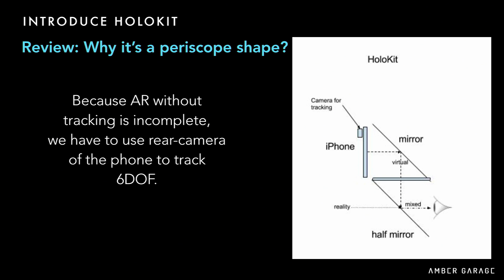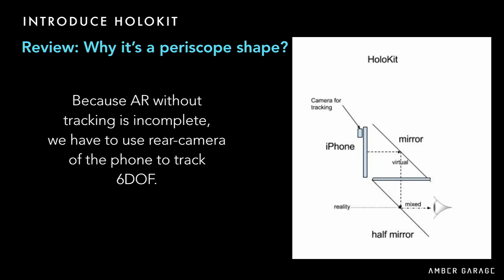You might ask why HoloKit looks like a periscope shape. Tracking is the key for AR experience — without tracking, AR is just a heads-up display, which is very boring; the image just moves with your head. We have to use the rear camera of the phone to achieve high-quality tracking, so we put the back of the iPhone in the front of the device to see the outside world. A half mirror combines reality and the virtual scene together, directly projected on your eye. This periscope structure is the only minimum structure that can combine both tracking and display together.